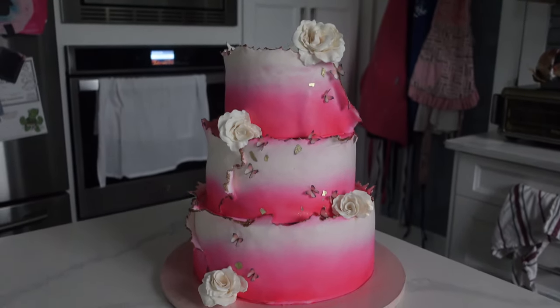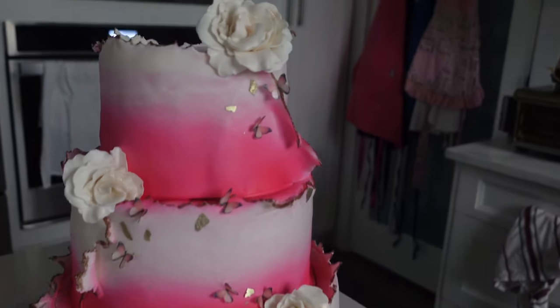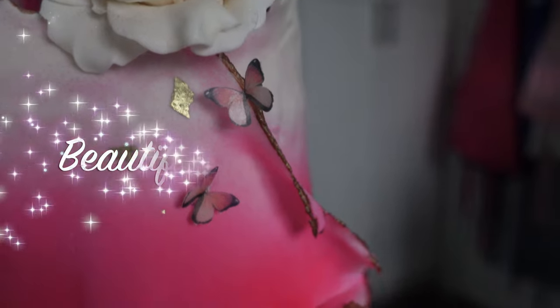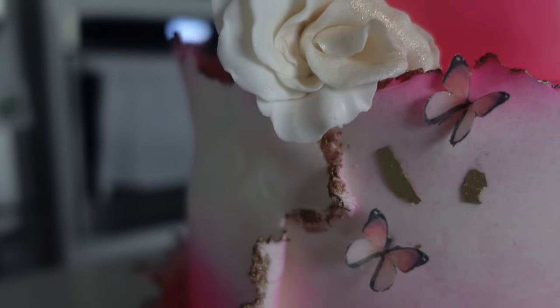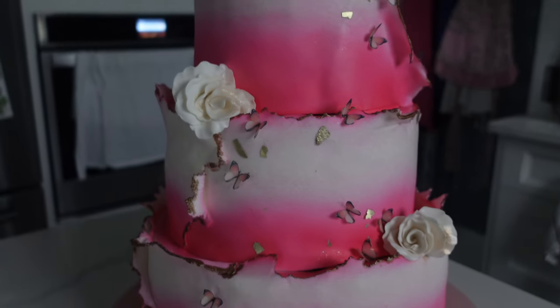Like all of the desserts I make on this channel, I gifted this one, but let me know down in the comments how much would you charge for this cake, and I will reveal in a short how much I would charge for this cake. Thanks so much for watching, guys. Don't forget to like, share, and subscribe so you can be part of the Sweetie Fam. Right now I'm uploading weekly, so make sure you hit that notification bell. Also, be sure to comment, request, or ask a question — I love hearing from you guys. Bye!